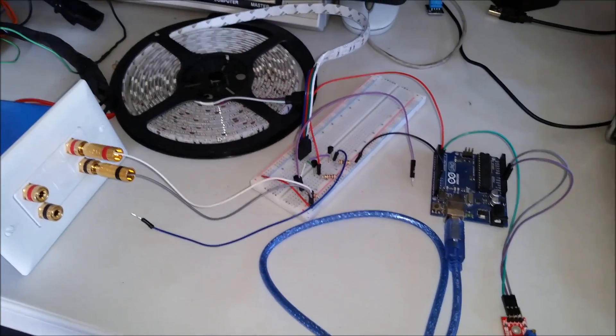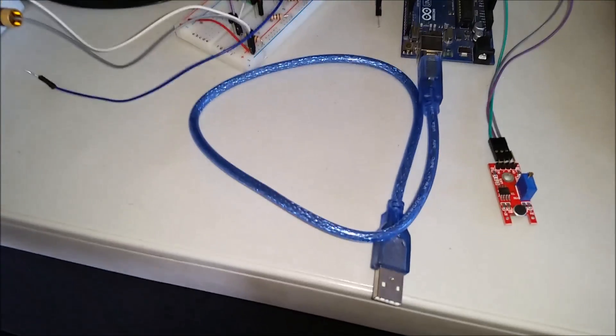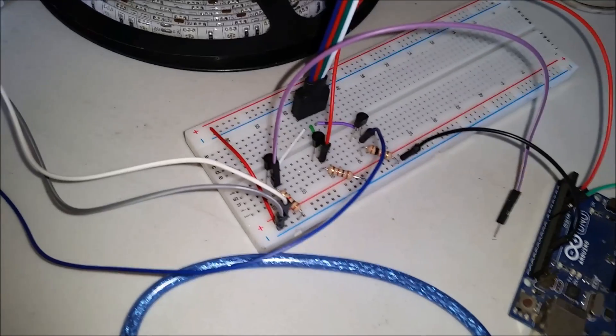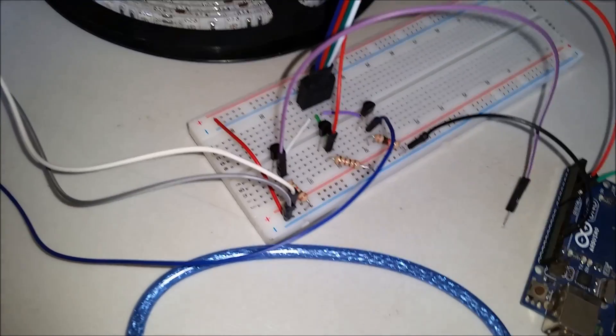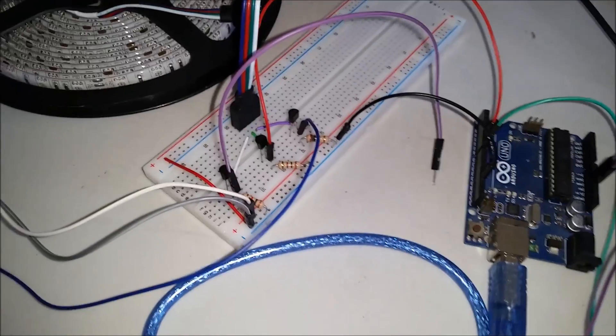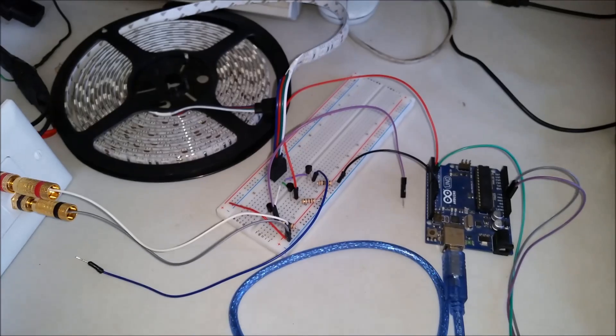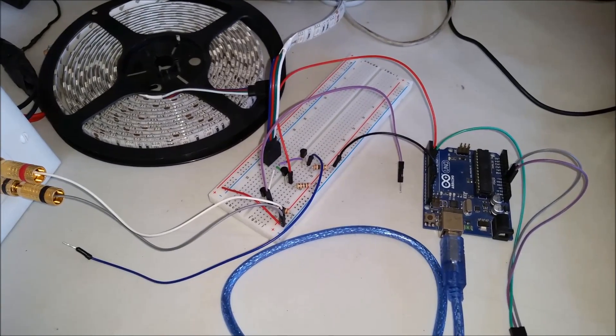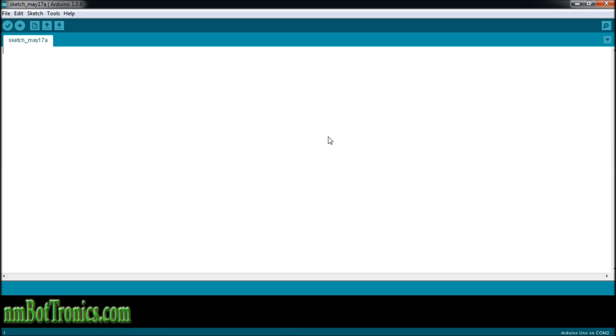I also have two more circuits so I can hook up the blue and the green as well, but right now we're only going to be using the red for our demo. Now I'm going to show you how to program this, and then we will test it out. We're going to write our sketch to make our lights flash to the beat of music.